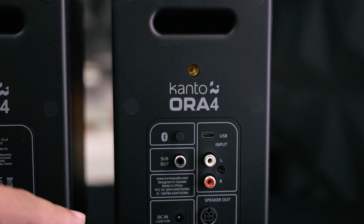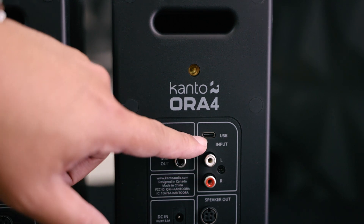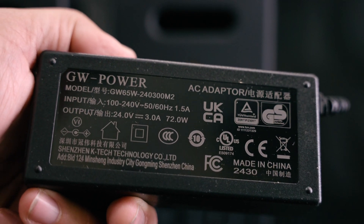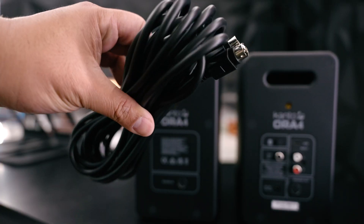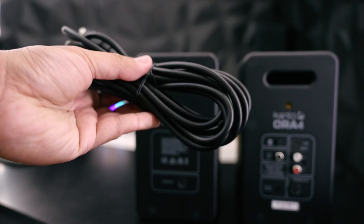You'll notice the port in the back, and as far as connections we have an RCA input, USB-C, Bluetooth, and also a subwoofer out. The power brick puts out 24 volts at 3.0 amps, which gives you 72 watts of power. The included speaker cable looks pretty long, so you shouldn't have a problem positioning these as far apart as you want.